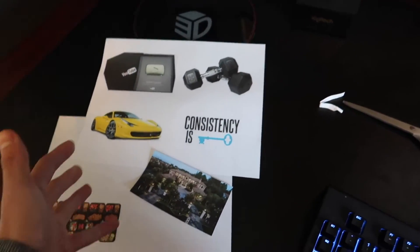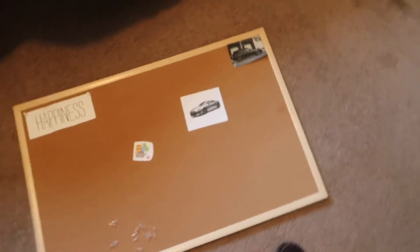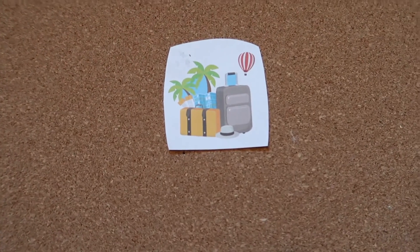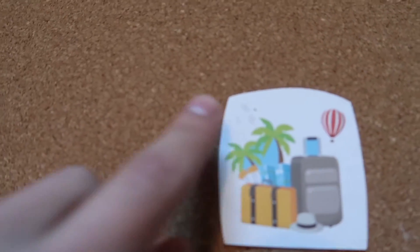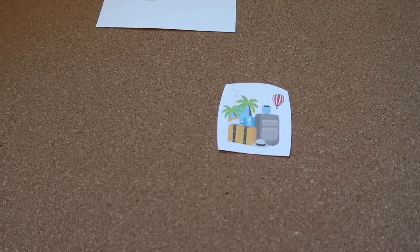Now that I have some pictures of my goals and some scissors, I'm going to start cutting these pictures out and pinning them onto my board. So far I have a picture of luggage, palm trees, a hot air balloon, and a little airplane — a good picture to represent traveling because I like traveling. I traveled to Texas this year and that was a blast. I went by myself and it was a really fun experience, so I want to incorporate a lot of traveling in my 2019. Part of me wants to stay focused on my businesses, but part of me wants to travel.